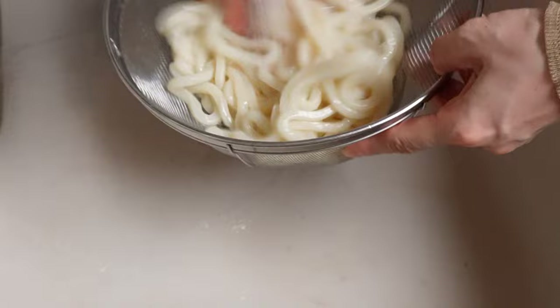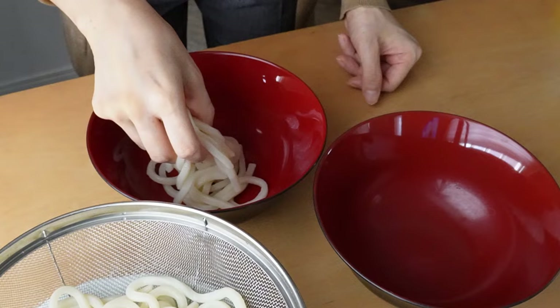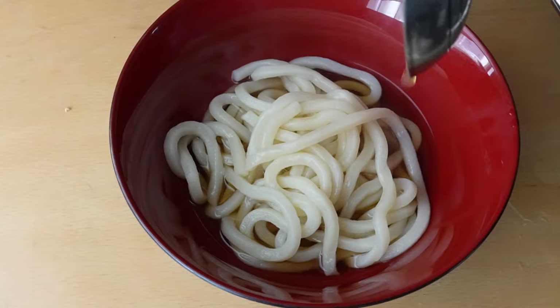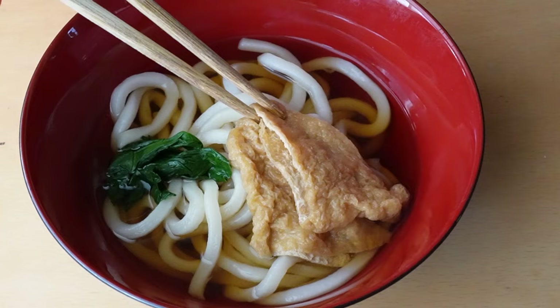Some of you might skip breakfast — I understand. For my case, I'm much more energetic by sticking to the habit of eating more in the morning and slightly decreasing the portions at night. In a way I can sleep better and wake up with an empty stomach. Which do you eat more — at night or in the morning? Let me know in the comment section.